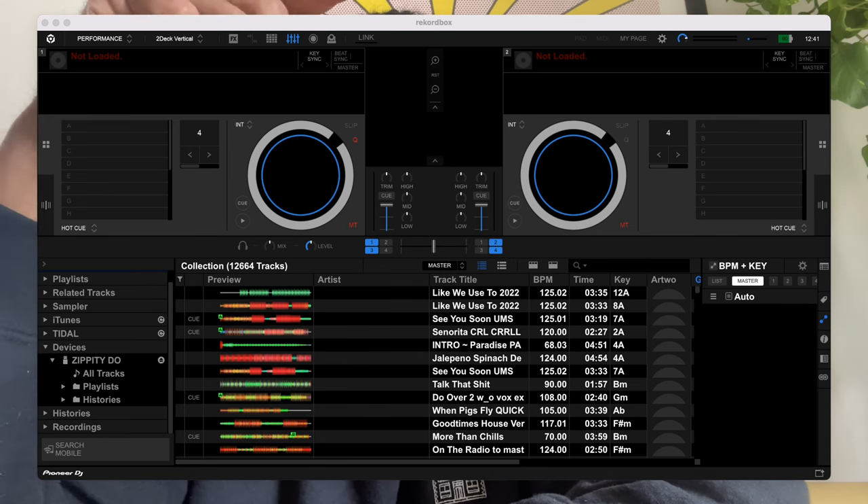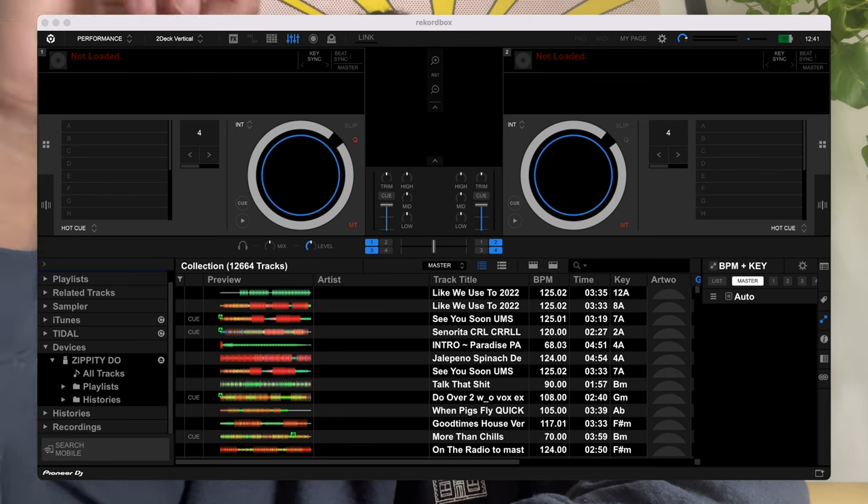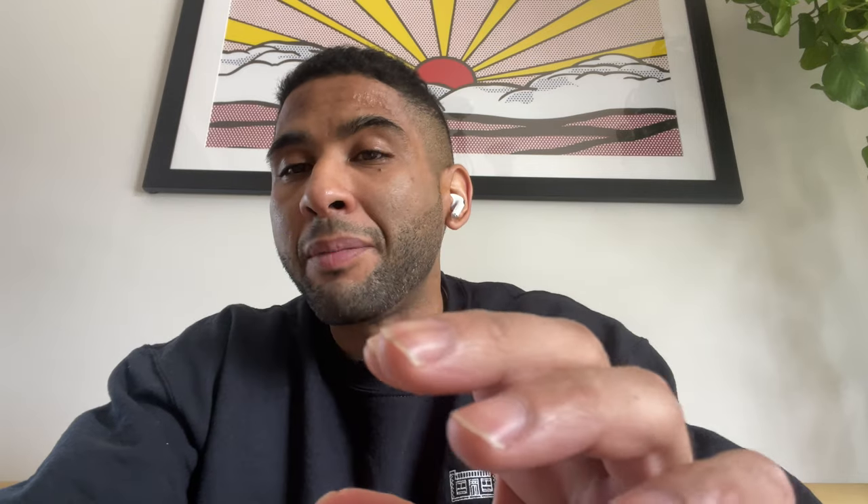Once everything is set, plug the stick into your computer. You'll see your library in Rekordbox, and at the bottom you'll see the USB device named whatever you named it. Go up to your playlists and export them to the USB device. Once you've done all four steps, eject the stick and plug it into any CDJ — 3000, 2000 Nexus, RX3, Opus Quad, any standalone Pioneer unit — and it should show all your playlists and cues so you can load songs without issues.